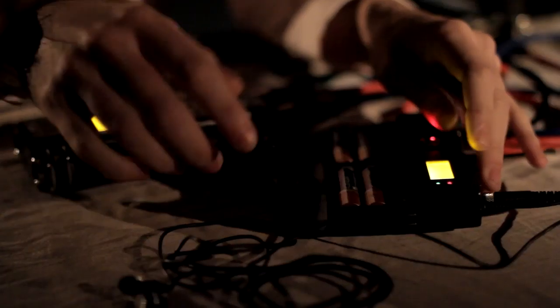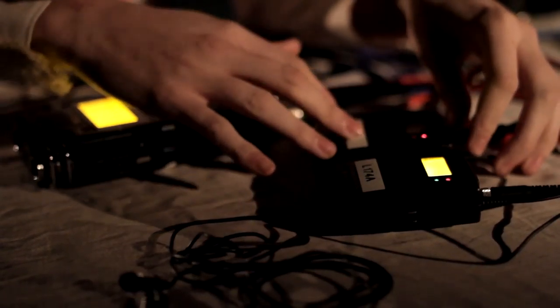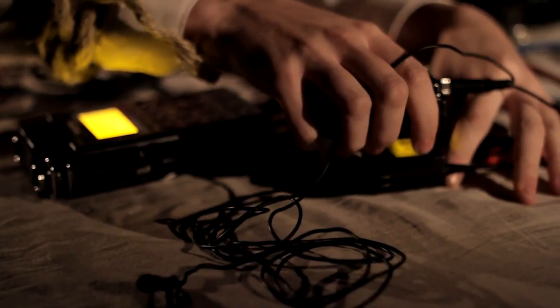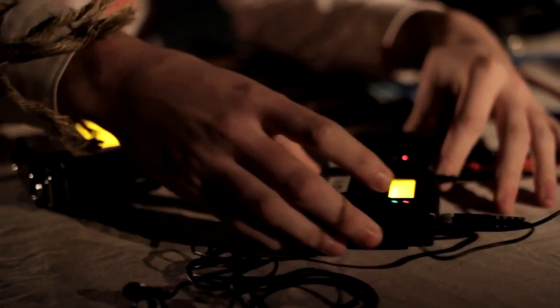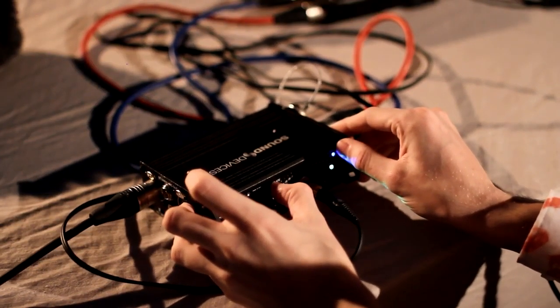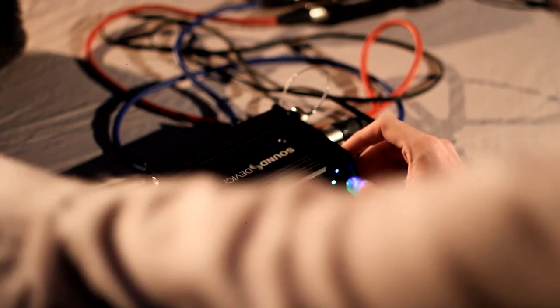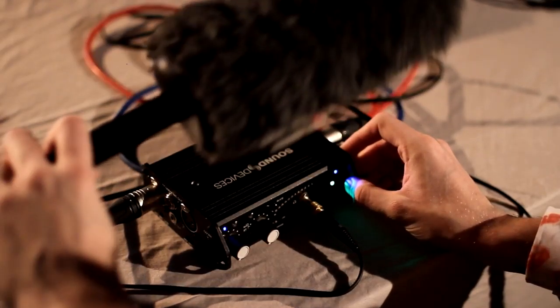Power on to internal. Insert the memory card into the top of the Tascam. Hold the power button on the side until the screen lights up orange. Once it's on, go to menu, scroll down until you find setup, and scroll down to quick format.